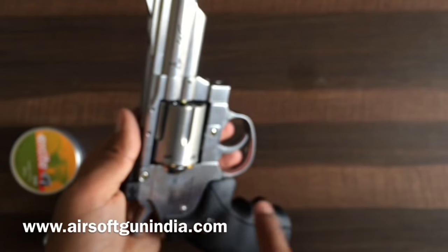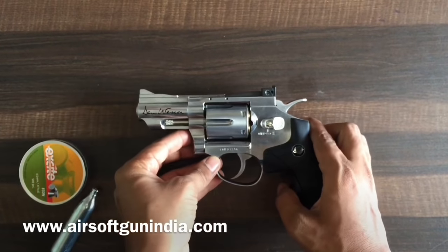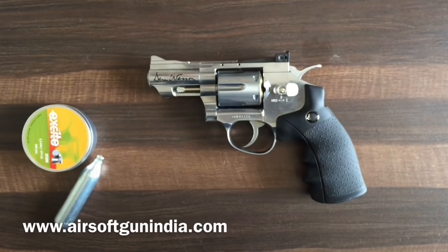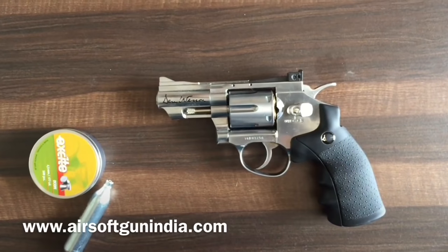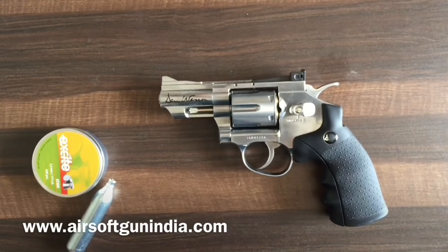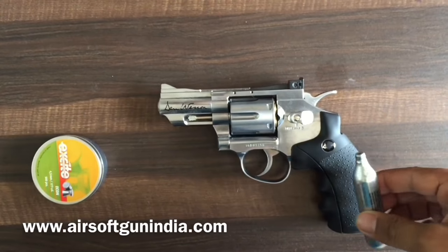You can see this one is made in Taiwan. A lot of companies these days outsource their manufacturing — I think the company is from Denmark, but they make a lot of stuff in Taiwan. This gun is powered by a 12g CO2 cartridge.